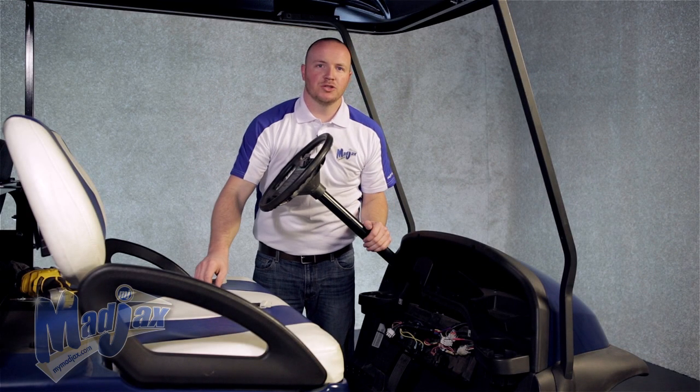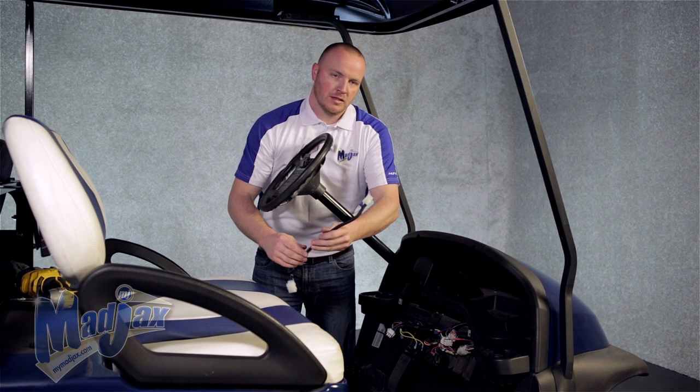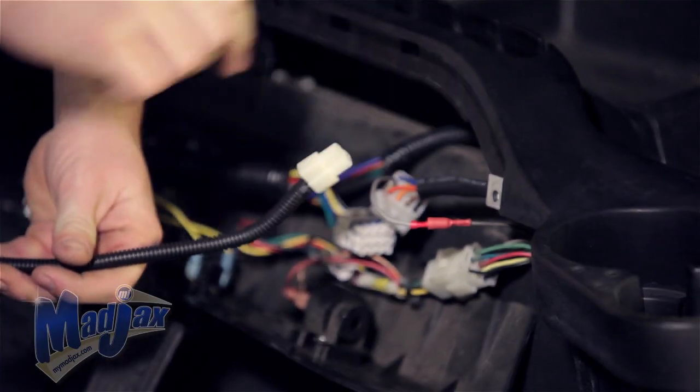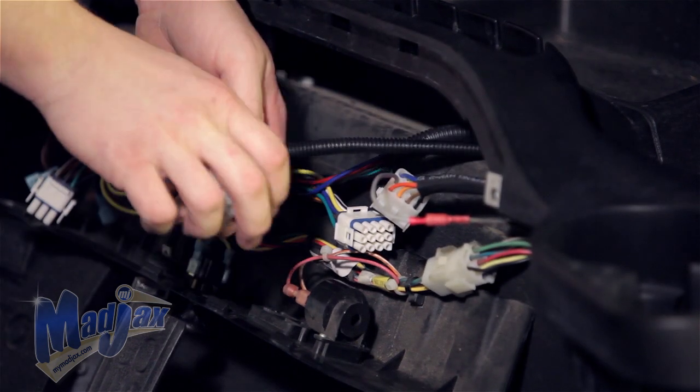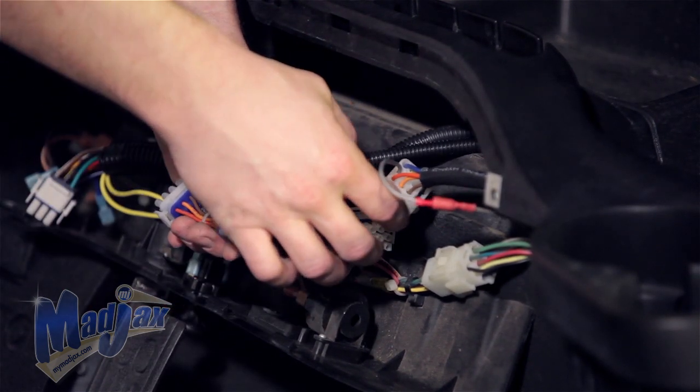Now we're going to attach our 16 to 12 volt harness. We're going to feed our harness through our dash right next to our light kit harness. Then we're going to mount our 16 to 12 volt reducer under the front of the cart.